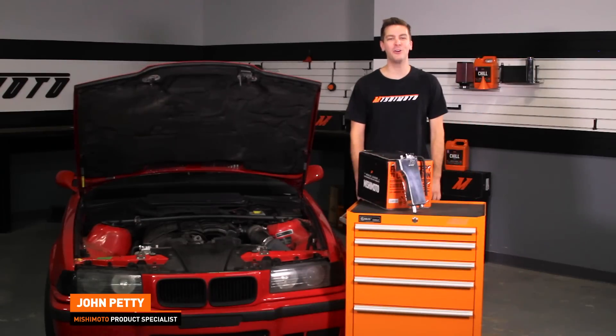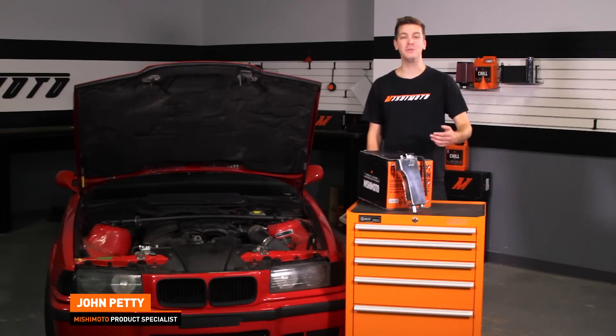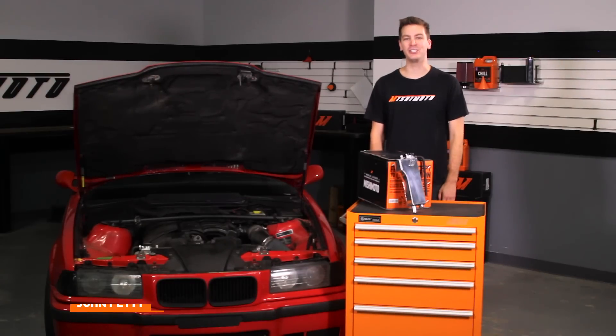Hey guys, I'm John from the Mishimoto Engineering Facility. Today we are going to take a look at the Mishimoto BMW E36 Aluminum Expansion Tank.